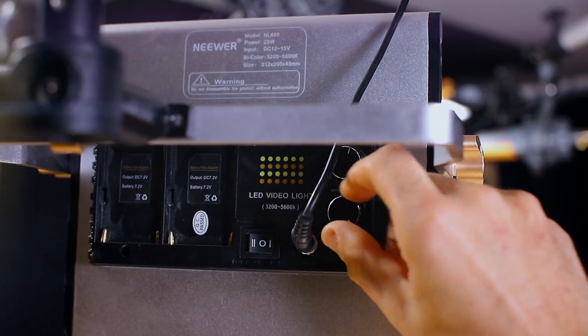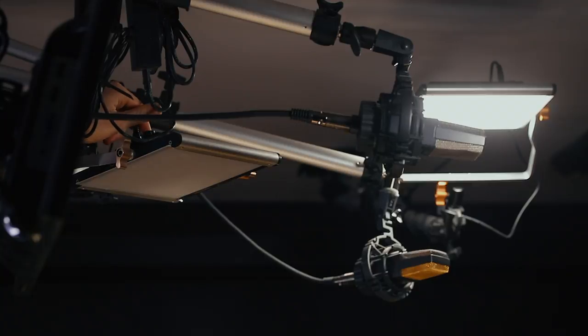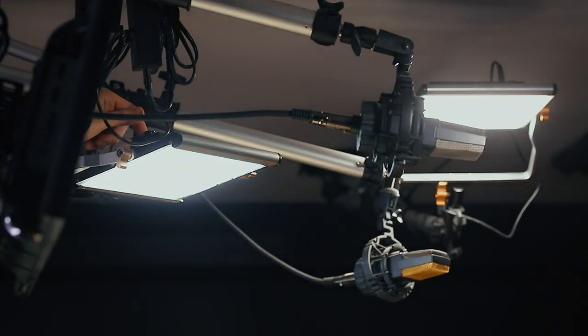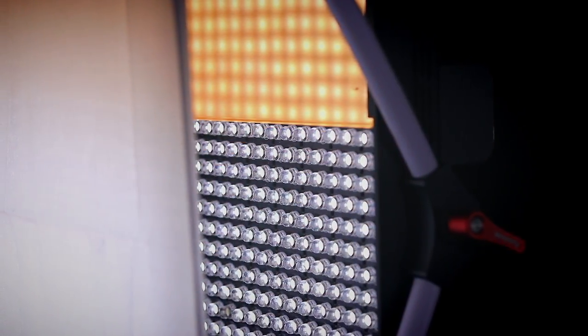The easiest solution here is to get a bi-color LED panel, or any light that allows you to adjust the temperature — whether that's a knob on the back or a filter that you drop in. Because regardless of what kind of lighting you're going for, you will want the creative control that comes with having a spectrum of color temperatures in your lighting setup.